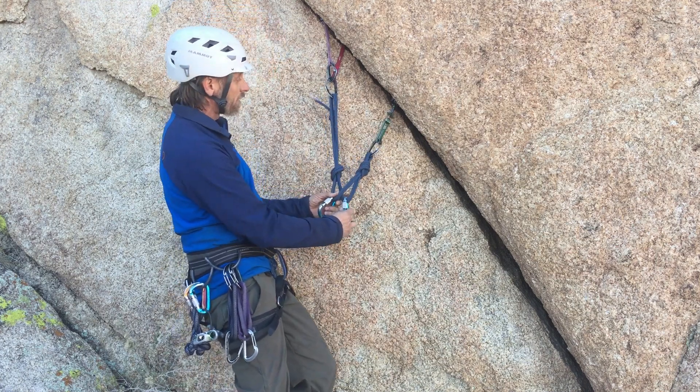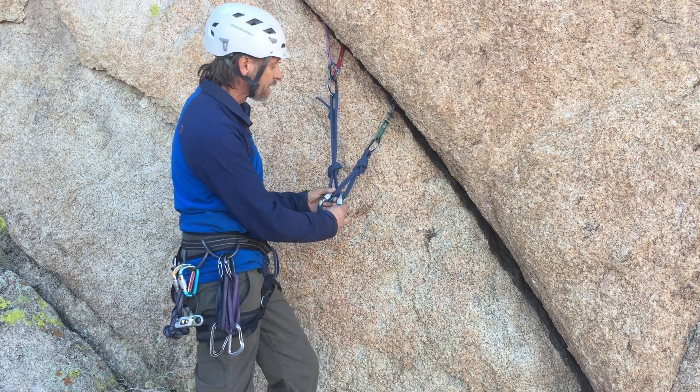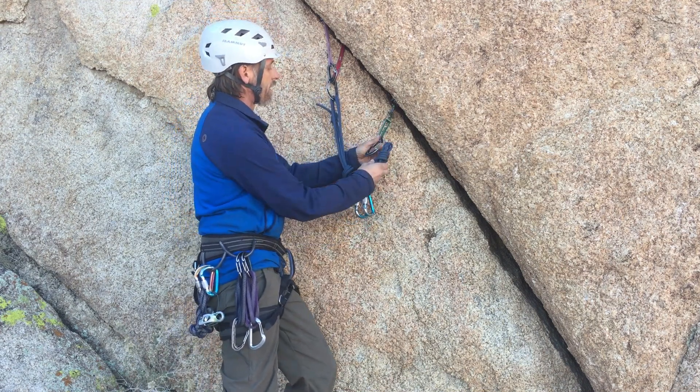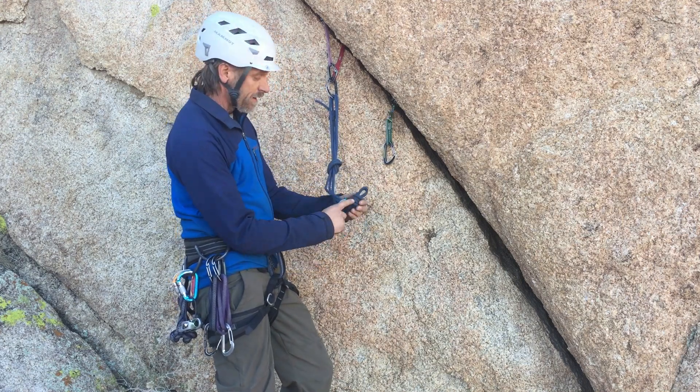It also maintains a greater degree of equalization, as you can see, because this is a sliding system. And if one piece were to fail, one half would have failed, you're still connected to the other side via the knot.